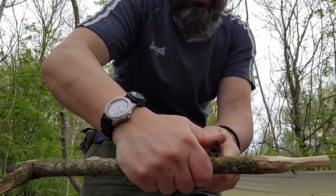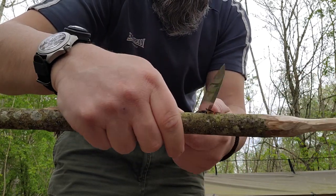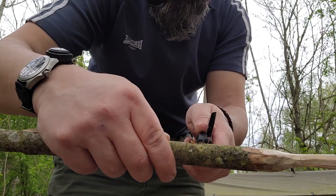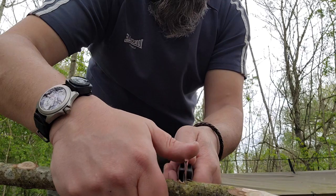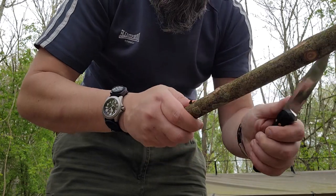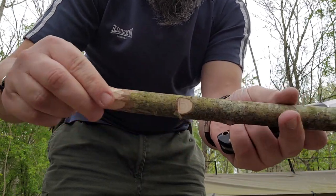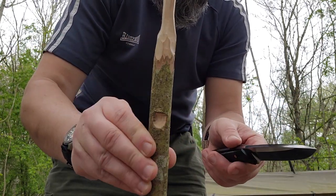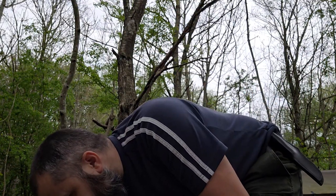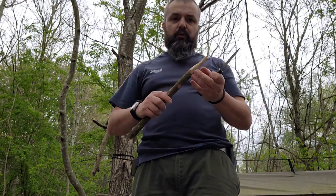Let the blade do all the work. Notice where my blade is - I'm removing materials, not going this way where it could slip and slice into my finger. It's straight down and I'm controlling it, pushing out with my thumb like that so there's no chance of it slipping. Remove the materials, you can turn it around if you're not comfortable doing that the same way, until you hear the crunch and then you've got your notch.